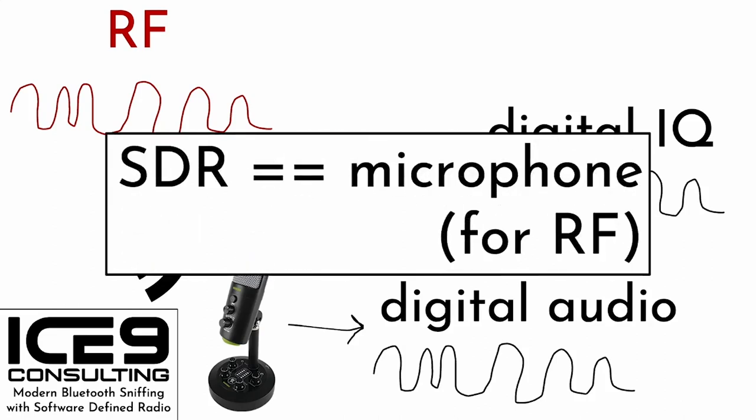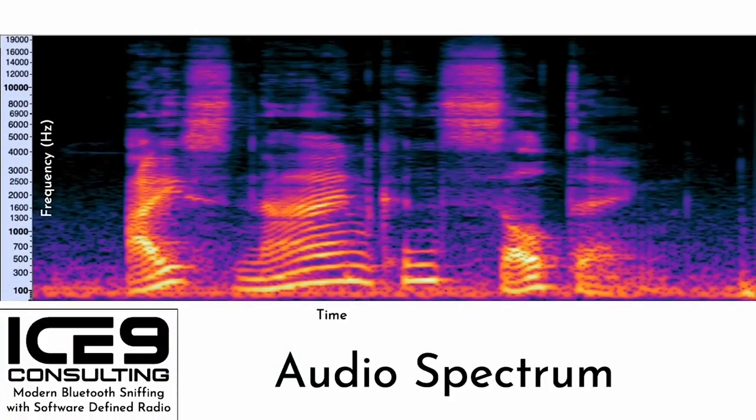Armed with that knowledge, how do we interpret the data? One simple way is to look at the signals in the frequency domain. This is a spectrogram of someone saying a few words into a microphone — time is on the x-axis and frequency in hertz is on the y-axis. Simply looking at this is enough to glean some patterns, such as the low-frequency voice sounds and the high-frequency fricatives.